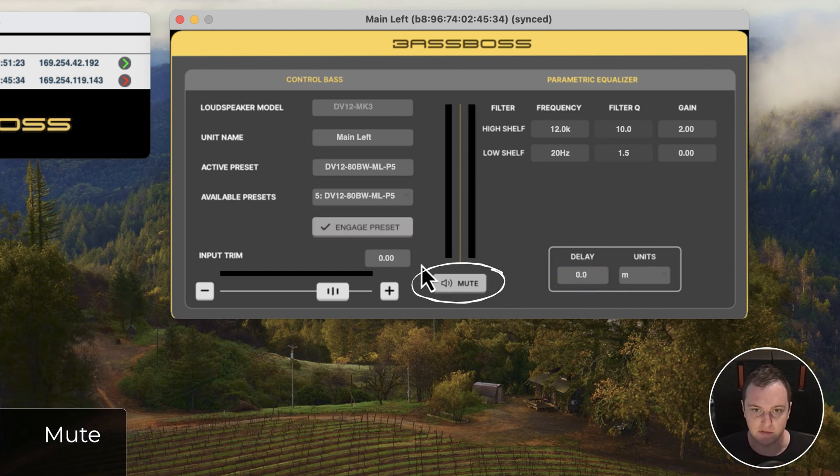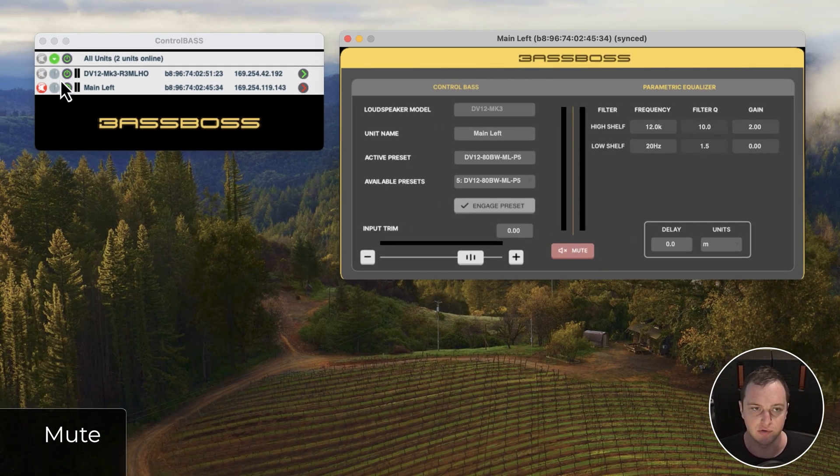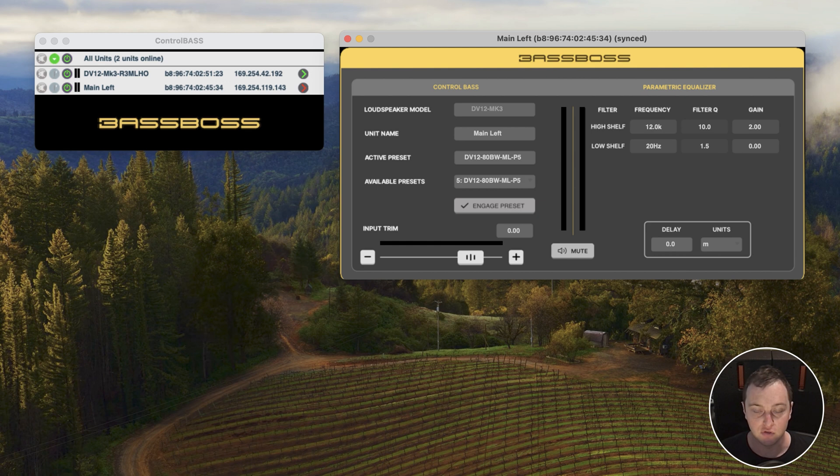Lastly, we have the mute option. When a speaker is muted, you can also see it muted in the Control Center window, so you can mute or unmute from either place. This is really useful if you've muted some speakers and don't have individual speaker windows open — you can quickly see which ones are muted and turn them on from there. Those are the basic features of ControlBass. We have additional videos covering other parts of the process such as updating firmware, so check those out and let us know if you have any questions.